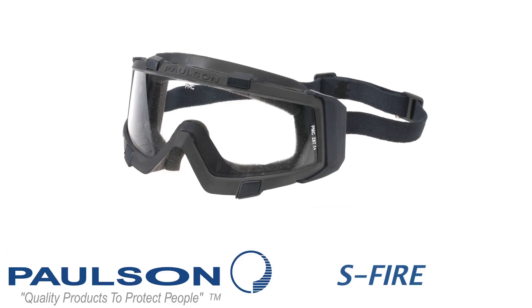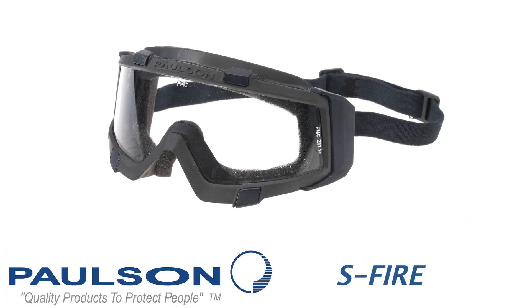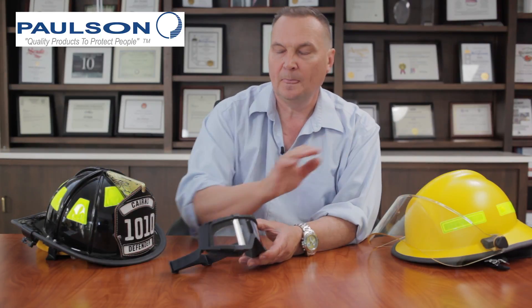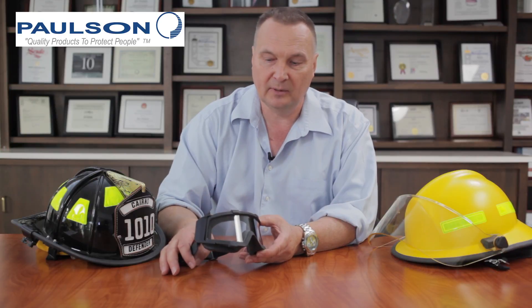Welcome to the topic series. Today we're going to talk about structural firefighting goggles and specifically the S-Fire goggle from Paulson Manufacturing. The S-Fire goggle is a new product from Paulson Manufacturing. It's designed to be used both on traditional style helmets and on the modern style helmets. The manufacturer of the helmet does not matter because we have the ability to use this product on all types of helmets.